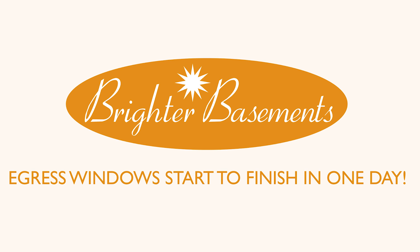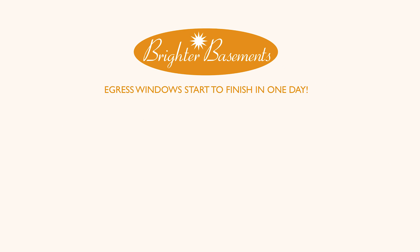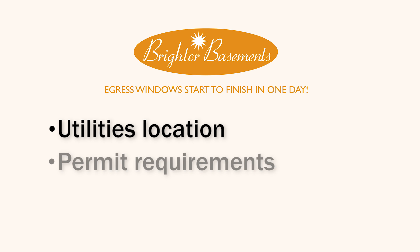Thanks for your interest in the ExoFrame DIY kit. A few things to consider before you get started: Have you ordered utility locates? Have you confirmed your local jurisdiction's requirements for permitting?